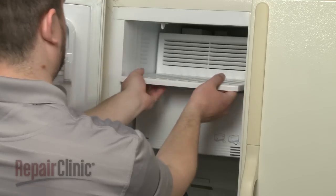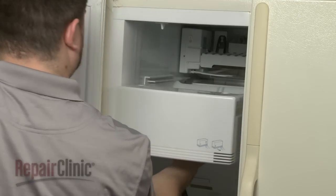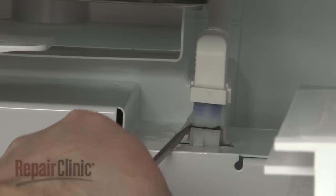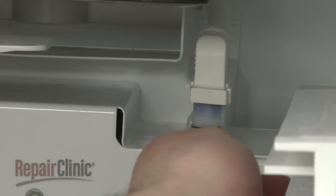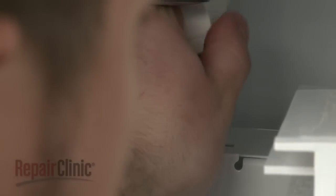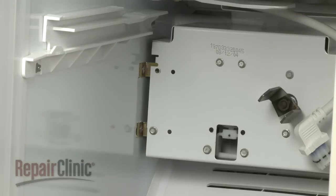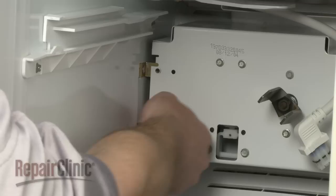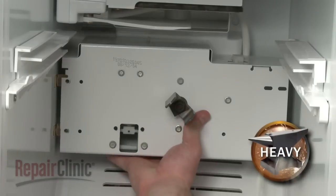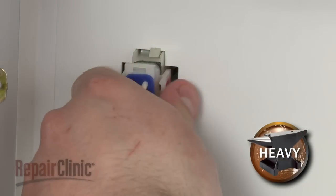Your next step is to remove the ice bucket and cover. Disconnect the ice maker wire harness. Remove the mounting screws securing the auger motor housing. Now carefully pull the assembly out and disconnect the second wire harness.